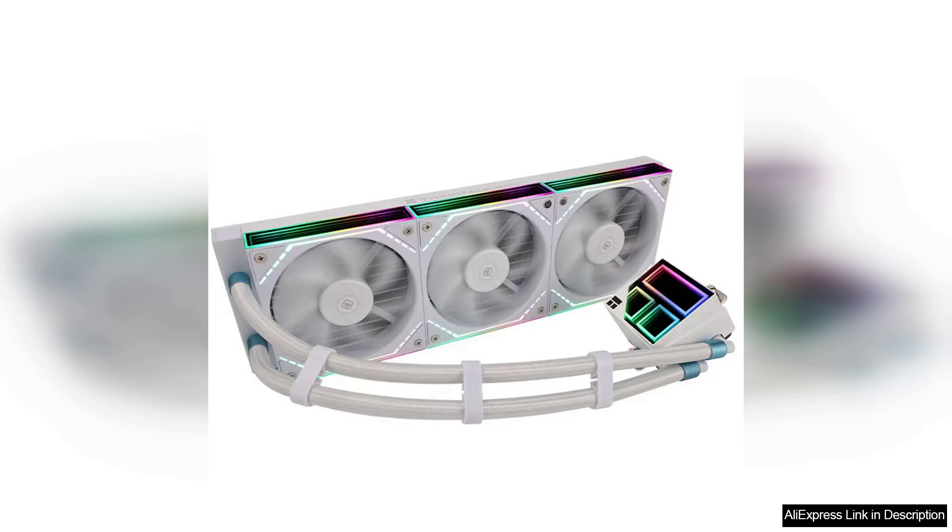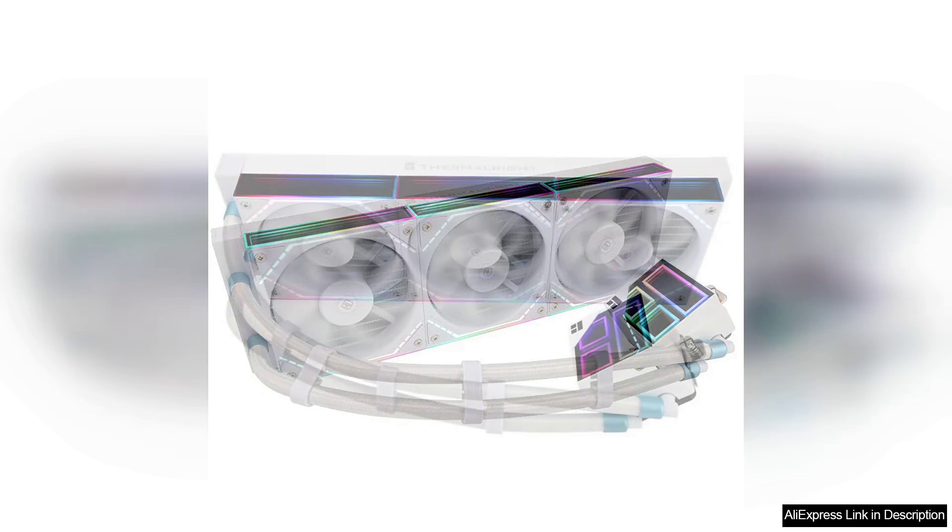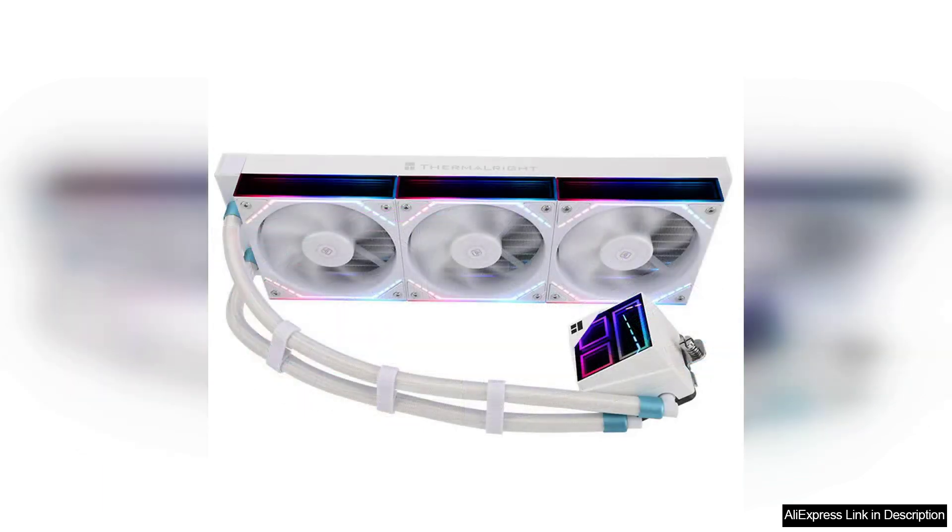From a performance standpoint, the Frozen Infinity 360 excels in maintaining low temperatures even under heavy loads. The 360mm radiator is equipped with high-quality fans that provide efficient airflow while operating quietly. This is particularly advantageous for gamers and content creators who require robust cooling without the distracting noise.